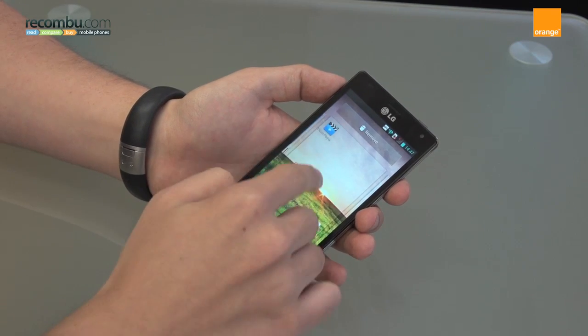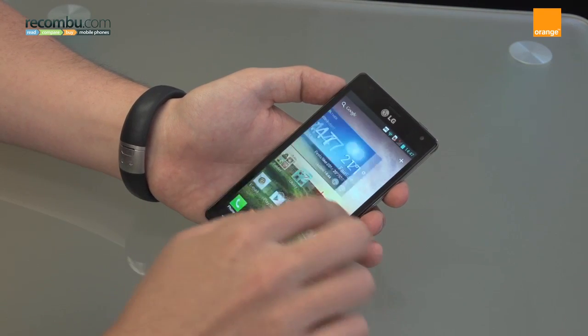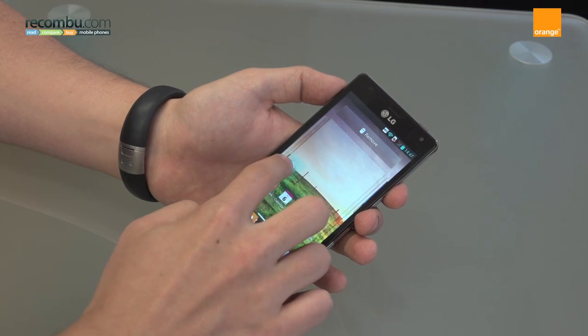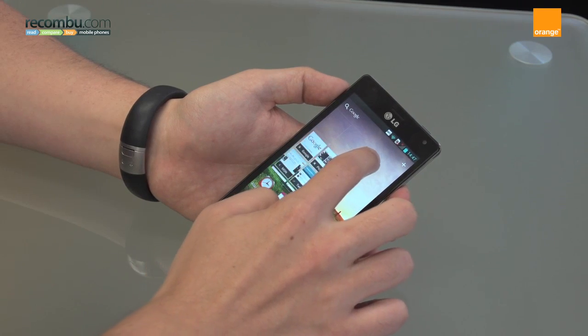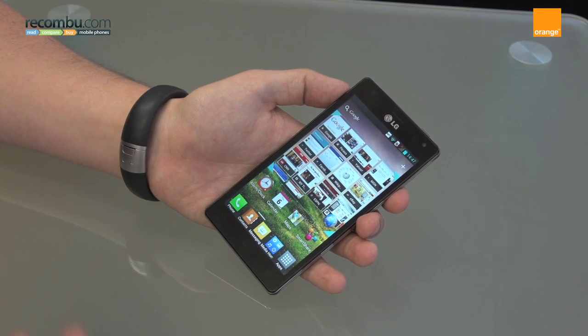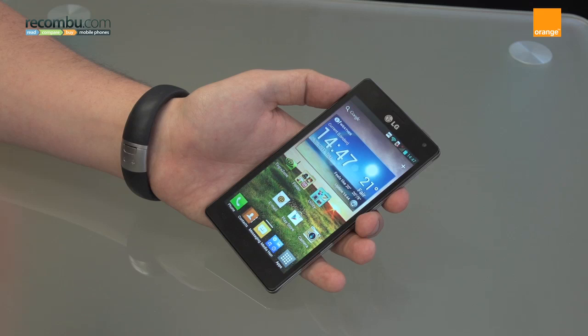So if you have something like the web browser — if I bring the web browser over here, aside from just being an icon, if I tap and hold and drag it, it suddenly becomes your browser bookmark. So automatically you can jump straight to a web page you want. It's a really nice, intuitive way of jumping between the two without having to go to the widgets menu or applications menu and pull them down independently.